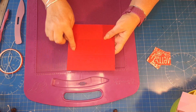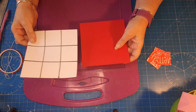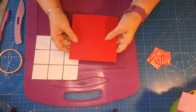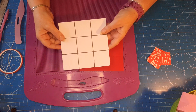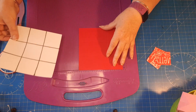I'm using some copy paper to show you where I'm scoring, since you probably won't be able to see very well on the red card. Once you've done your scores at two inches on all four sides, you end up with a piece that has nine squares.